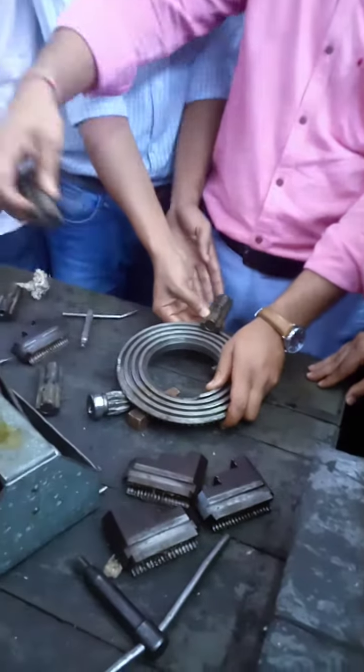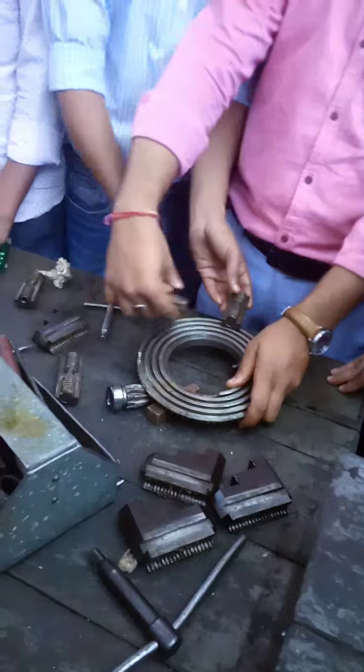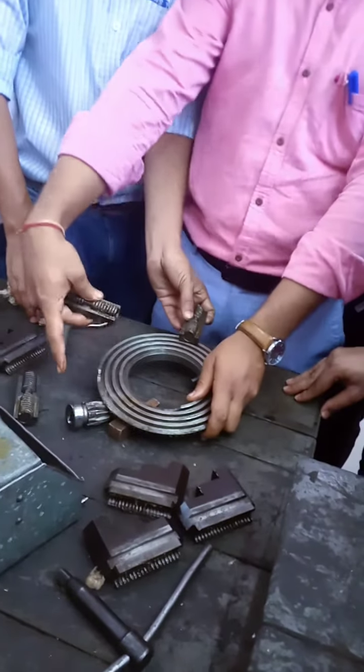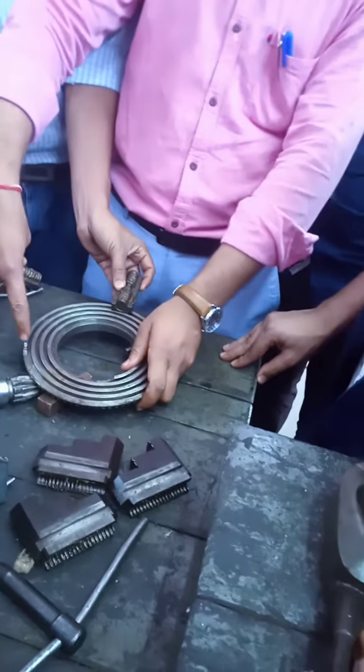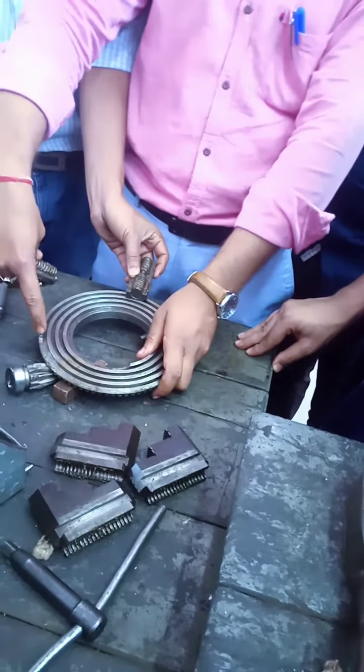Here we go. Two numbers. When we take a pinion, we take a pinion — this portion will come in this position.